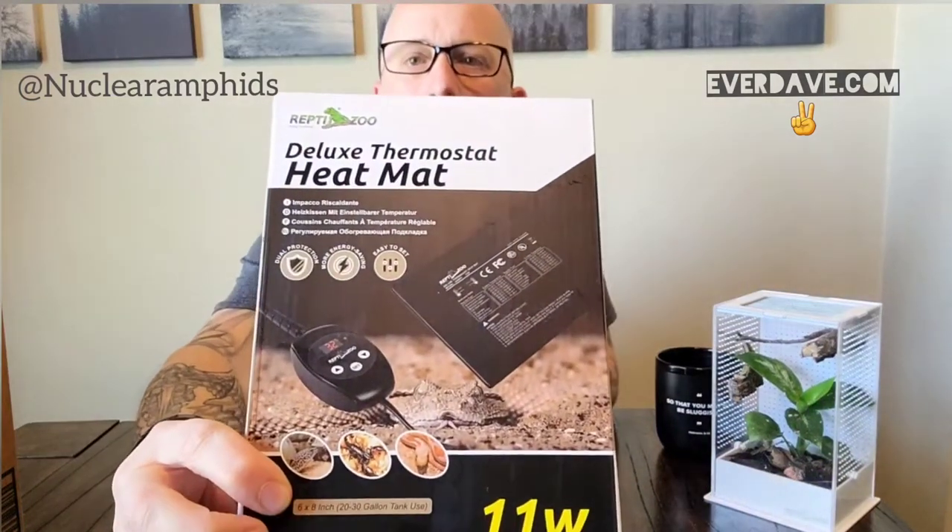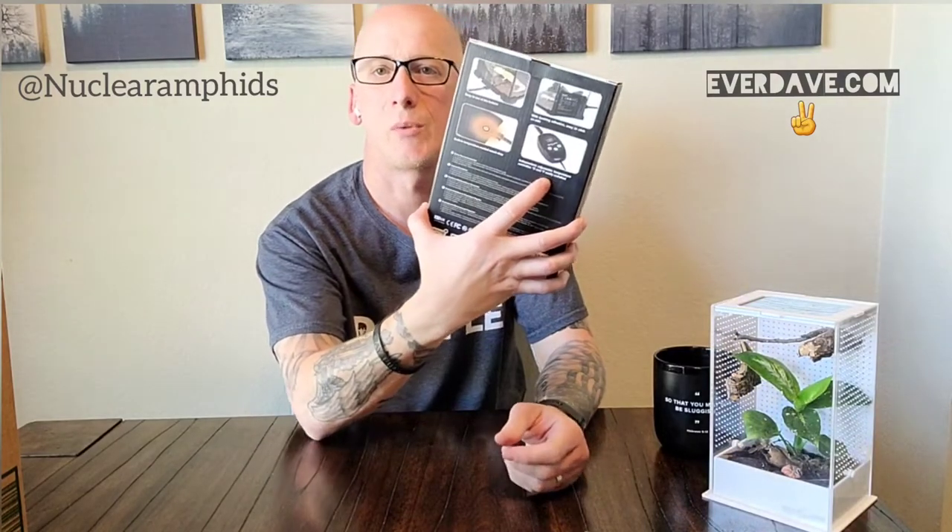It's easy to use — stick it to the bottom of the tank with the backing adhesive, or on the side if that's your setup. It has a built-in temperature control smart chip with an independent adjustable temperature controller. You can switch between Celsius and Fahrenheit. Recommended temperatures on the side: boas 28–30°C, ball pythons 28–30°C, tree frogs 26–29°C, Pac-Man frogs 28–30°C, and hermit crabs.